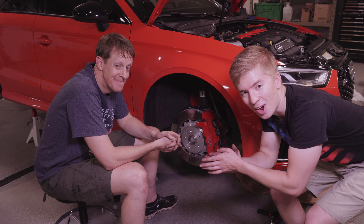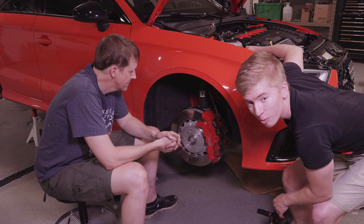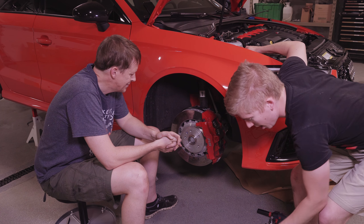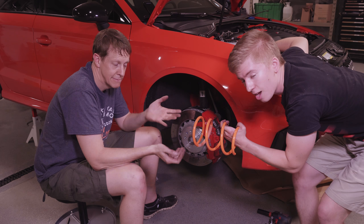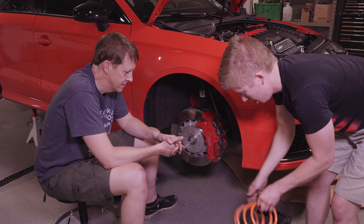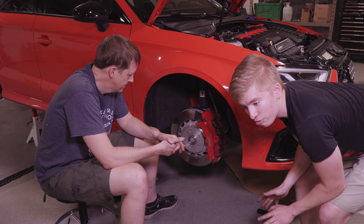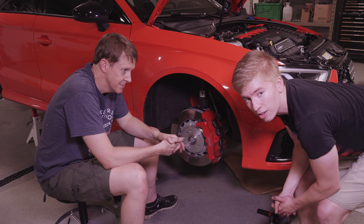Hello and welcome to Hardway Learning. Today we are working on the RS-3, the Rally, the Road Rally Beast. We're adding some lowering springs — MSS Streets. They are adjustable and will give us a 10 to 30 millimeter drop. We're shooting for about 20 because we don't want to ride on the bump stops.